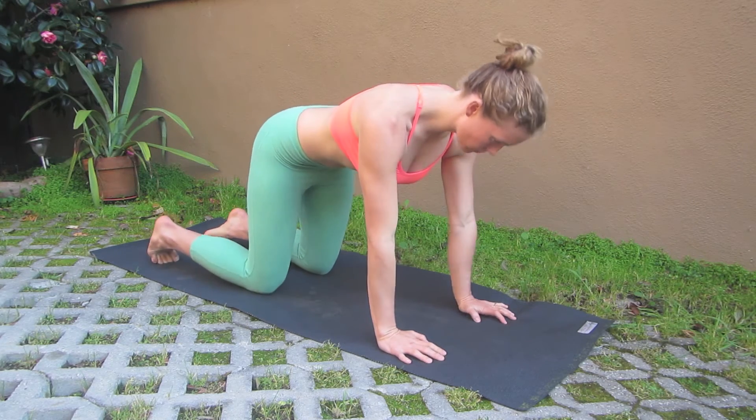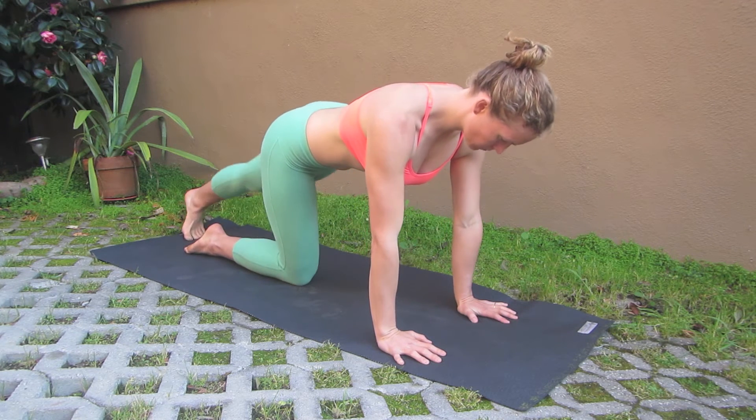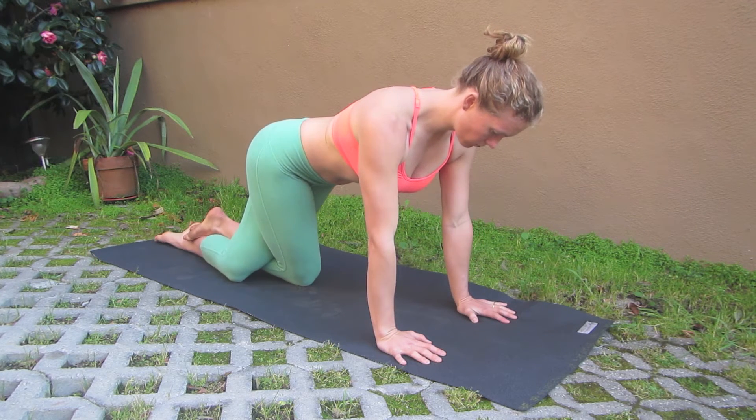You're going to start in a neutral position in the table, and then you're going to take your right knee to the middle of your mat, extend the left leg back, and cross it over, drop the knee down, and if you can, you'll wrap the feet as well.